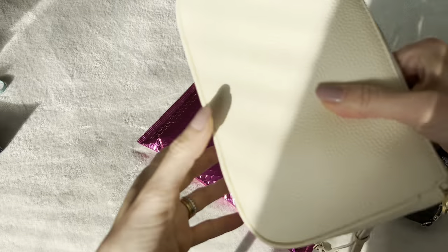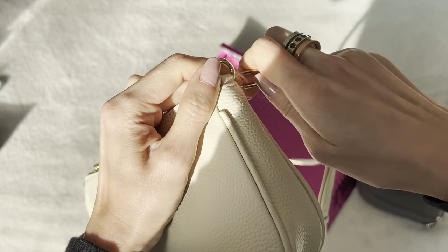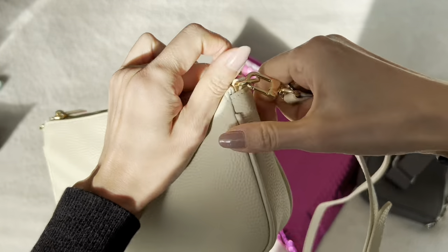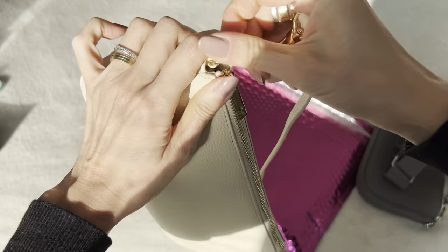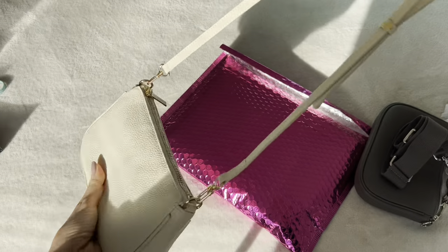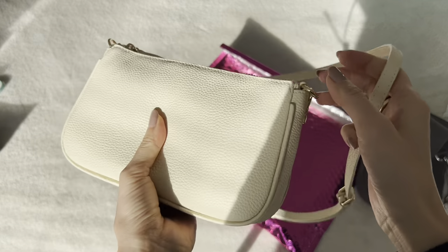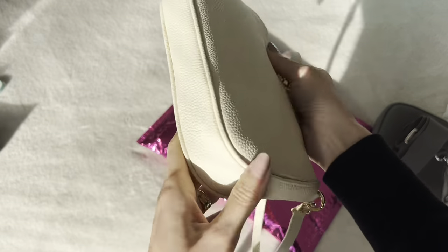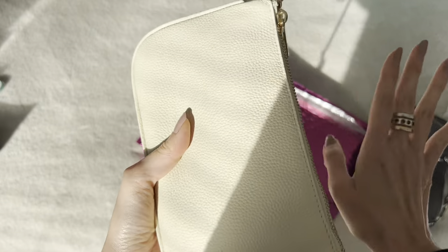Let me grab my cream one. I also gifted one of these to my friend and she wears it so often — she has two actually, the cream color and the black one too. So there you have it. This gives it a different look, a different vibe. It's great for every day. You guys know I've done videos on what this fits — it fits so much. It's a great grab and go for your daily essentials.